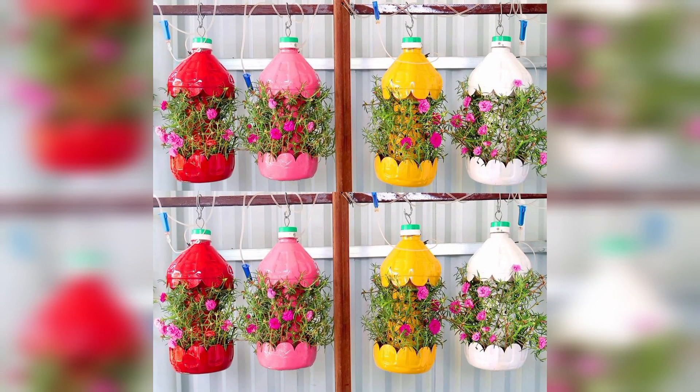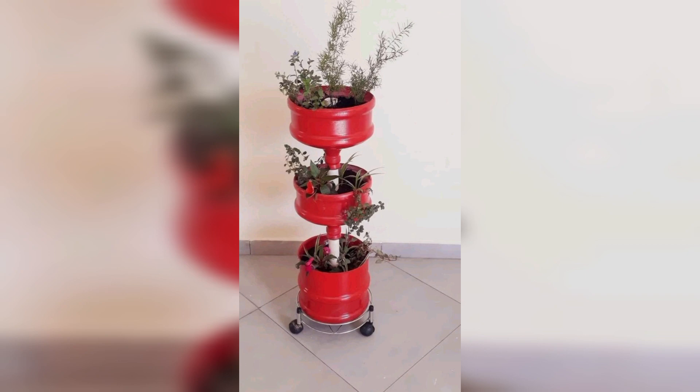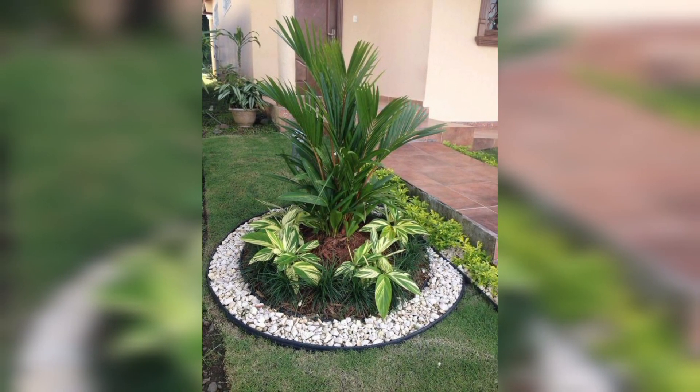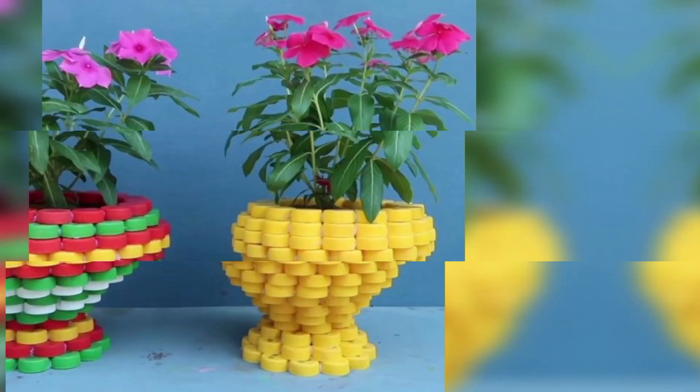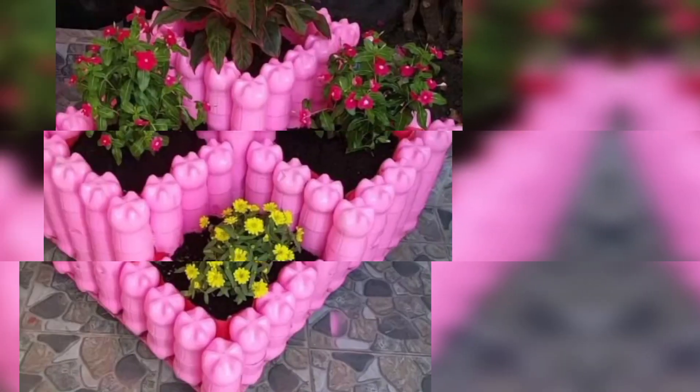Try a fun and functional garden feature by turning an old tire into a swing and filling the center with soil and plants. This will provide a cozy and comfortable spot to sit and enjoy the garden view. Remember, the possibilities for do-it-yourself garden planters are endless, so get creative and have fun.